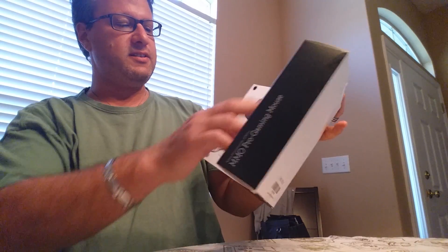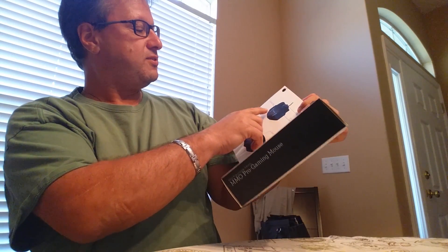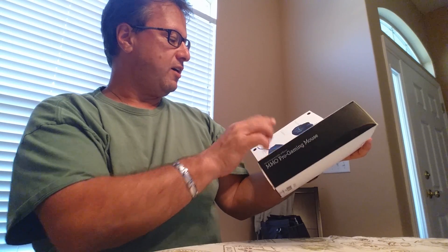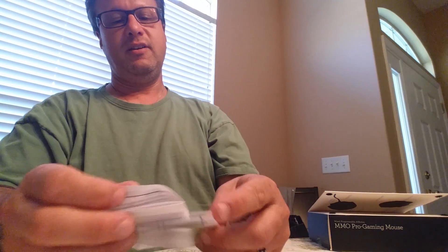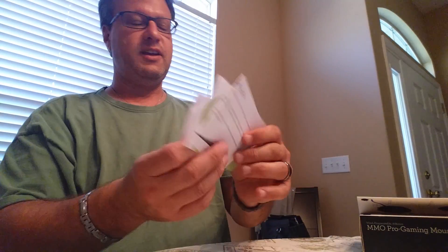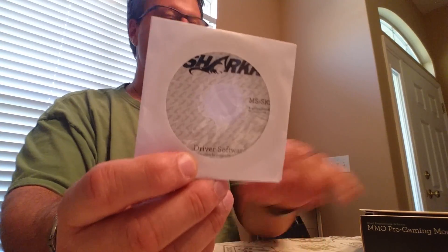I've taken it out of the box — I'll show you in a minute — but the box itself lists all 33 LED color options, ergonomic design, ribbed scroll wheel, customizable fire button, and anti-tangle wiring. In the box, make sure you keep the instructions, which tell you how to program all your macros. There's also a warranty card, a thank you notice, and a driver disc, which you need to set this up on your computer.